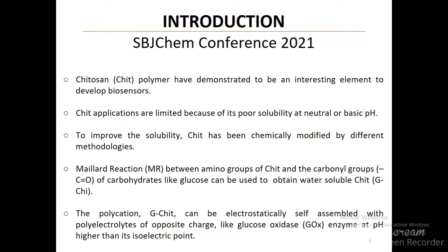For example, the Maillard reaction, which occurs between amino groups of chitosan and carbonyl groups of carbohydrates like glucose, can be used to obtain water-soluble chitosan. Then, the polycation can be electrostatically self-assembled with polyelectrolytes of opposite charge, like glucose oxidase enzyme.